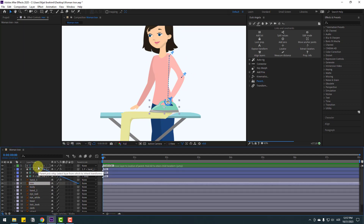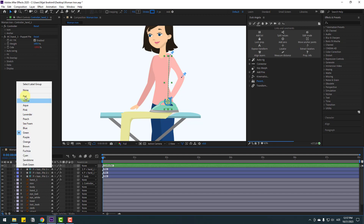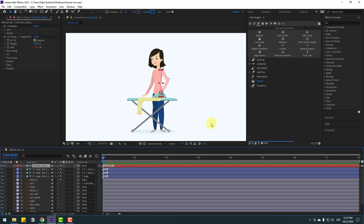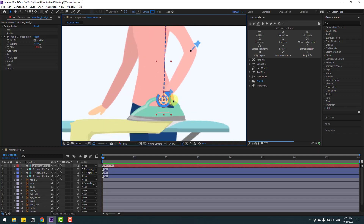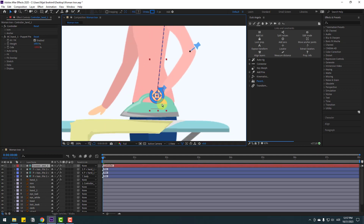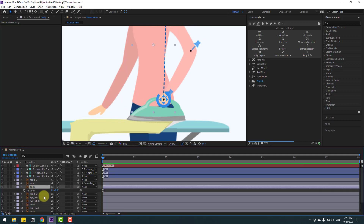Link to controller, select the controller, and change the name to 'Controller Hand One'. We can also change the color to red. Select this controller and let's see — very good.